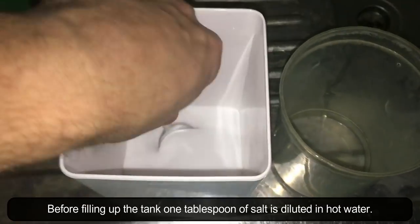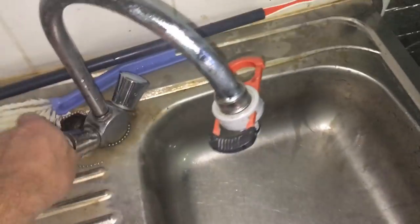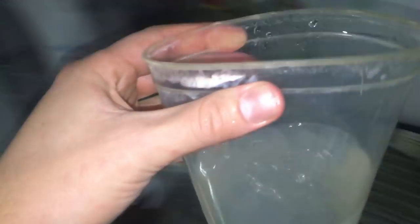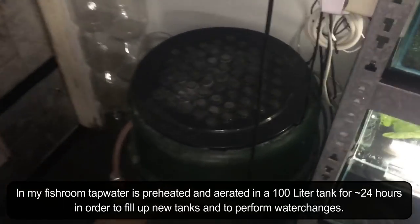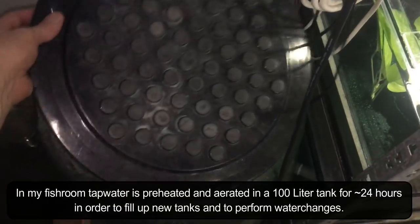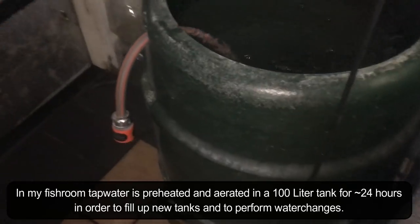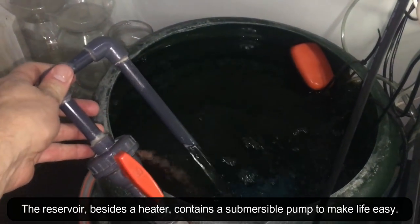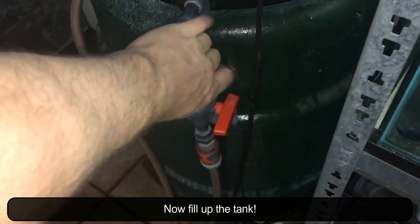Before filling up the tank, one tablespoon of salt is diluted in hot water. In my fish room, tap water is preheated and aerated in a 100 liter tank for about 24 hours in order to fill up new tanks and to perform water changes. The reservoir, besides the heater, contains a submersible pump to make life easy. Now fill up the tank.